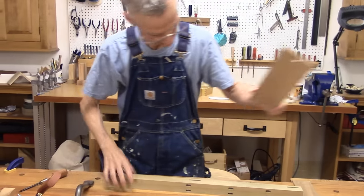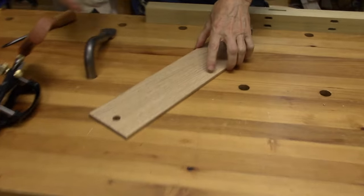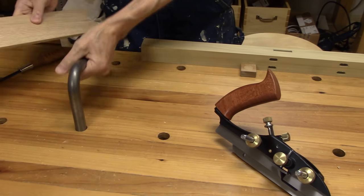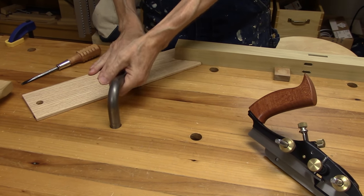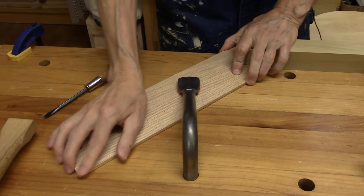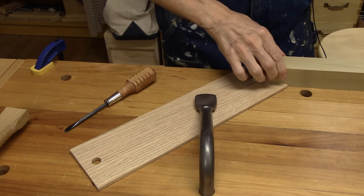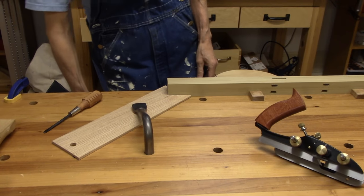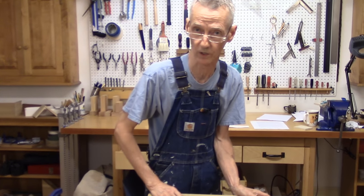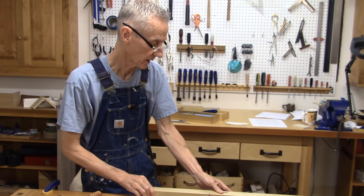Check this out — this is a batten, and I saw a guy named Rich Maguire use this. It's an excellent way of holding work on your bench top. It's got an angle in it and you press it up against your board like so. Easy as anything. Richard Maguire — his website is TheEnglishWoodworker.com. Check it out, it's one of my favorite websites. Thank you Richard.